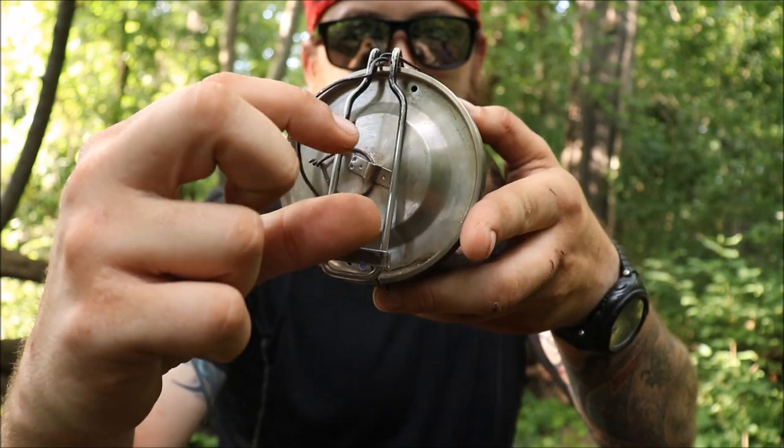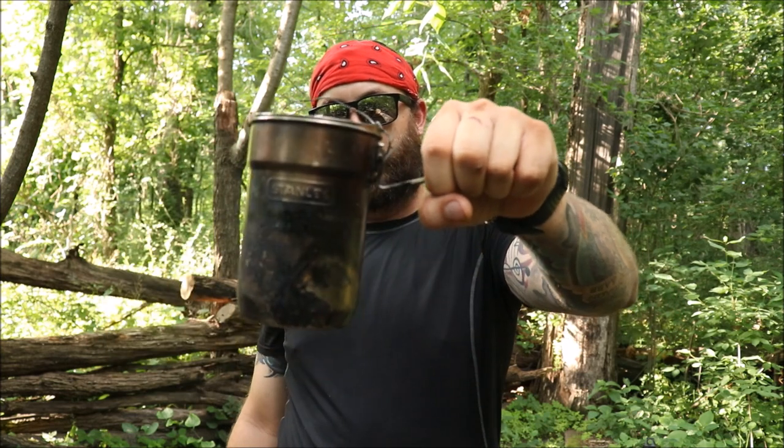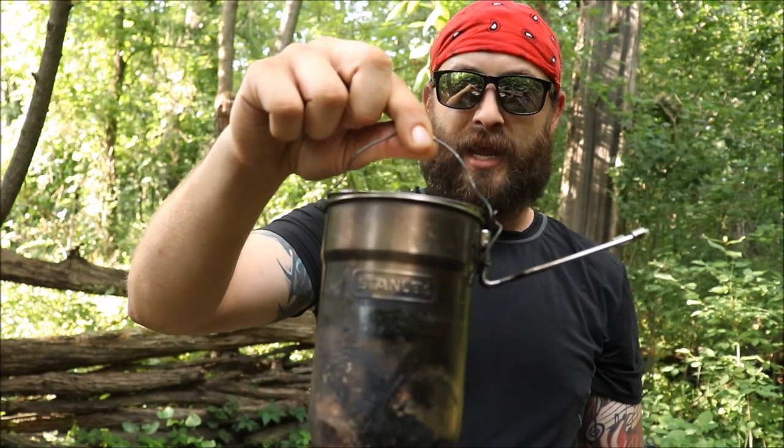The lid normally comes with a little greenish plastic piece — just get rid of it, because it's going to melt if you do any fire cooking or build a tripod. The first time I did that it melted, I went to grab it and dropped the lid into the fire. So I just put a little piece of wire on there, looped it around like a key ring.